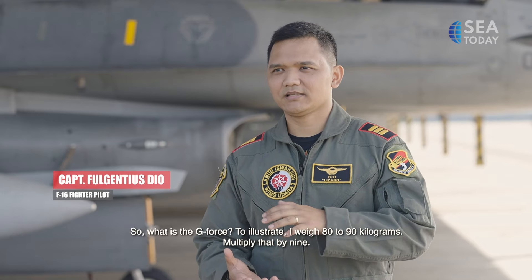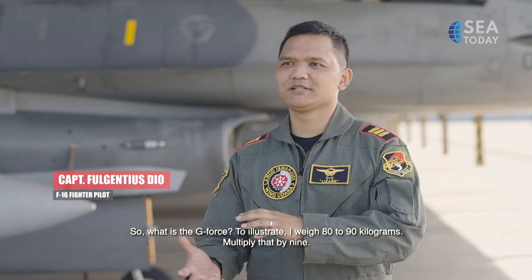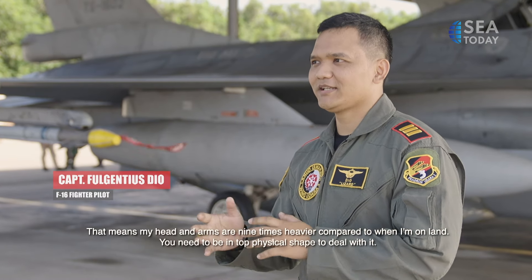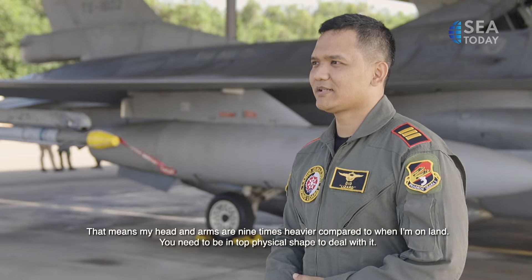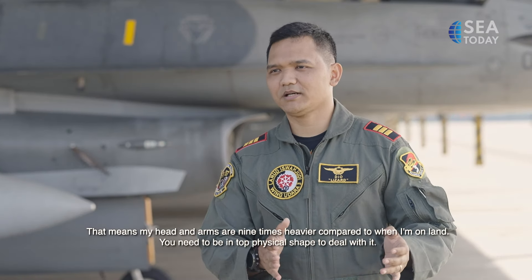If we take 9G, the weight of my body is 80 or 90 kg — we just need to multiply by 9. So I have to push my head and my hands 9 times more than what we usually do every day. So we have to prepare well, especially physically.